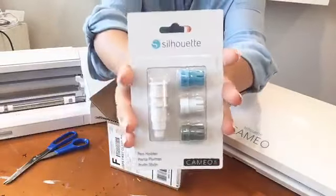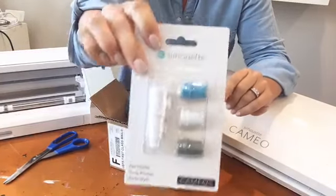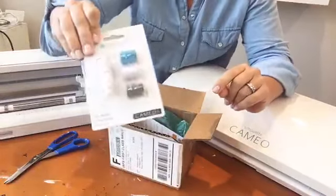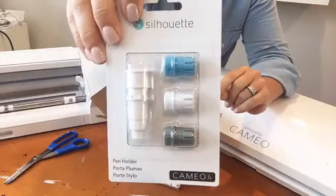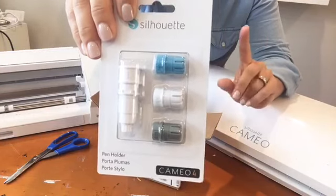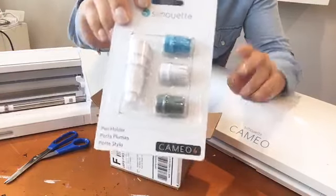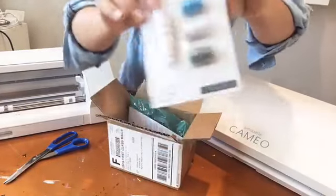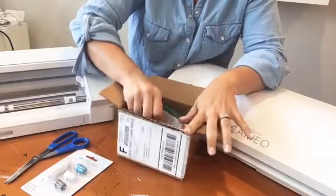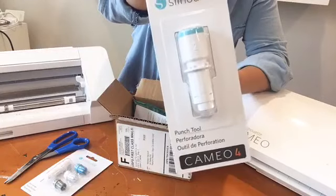First up: pen holder. You guys know I was not a huge fan of the pen holder for the Cameo 3, 2, and 1. However, the pen holder for the Cameo 4 may be a game-changer — I'll tell you more about that in a second. This is a Cameo 4 only tool. It's available for pre-order now. I threw the link up top. It says 'Cameo 4' on it — don't order it for the Cameo 3.